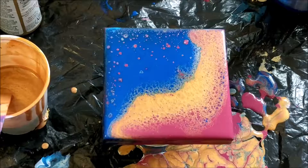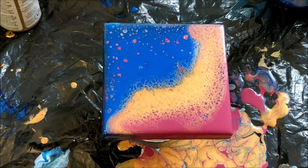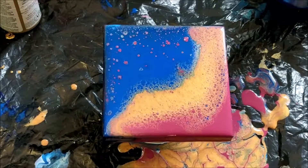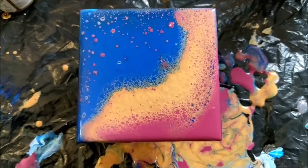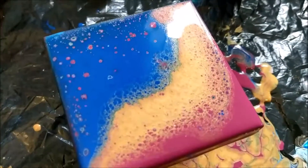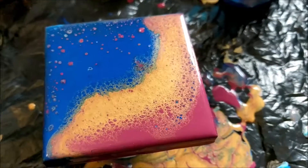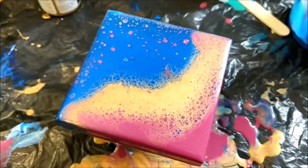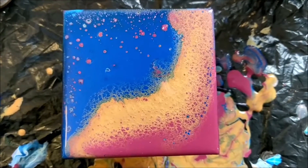All right, so it's been a couple of minutes and it's already changed quite a bit — I'm very excited to see how it dries. So let's get in and do a little close-up. This is looking really cool; the gold is kind of lacing through the other colors and sits on top. It almost looks like a faded effect.